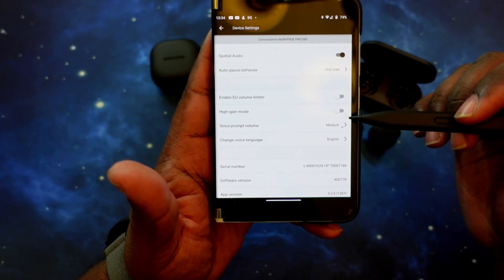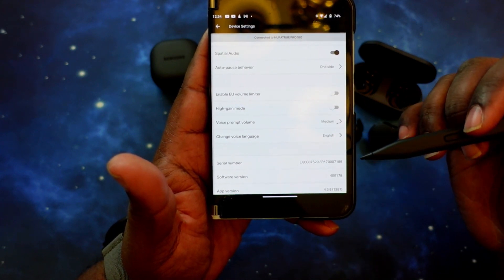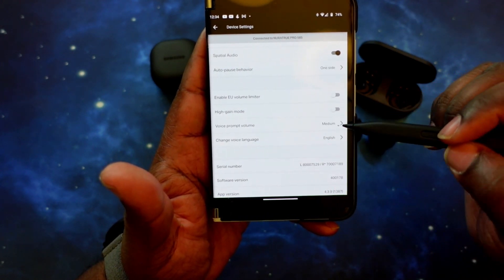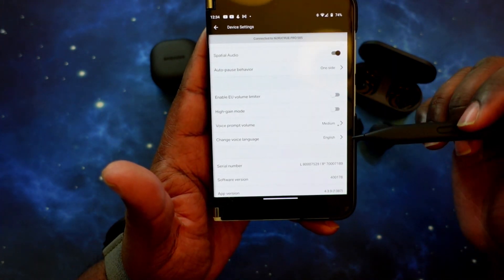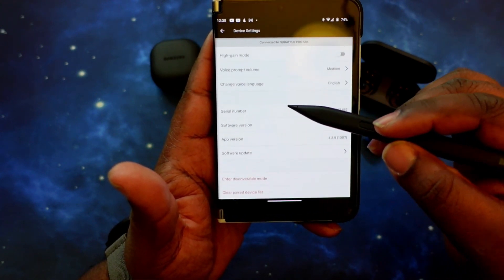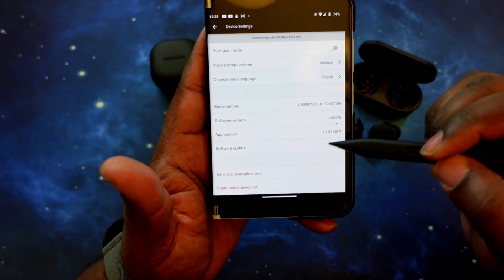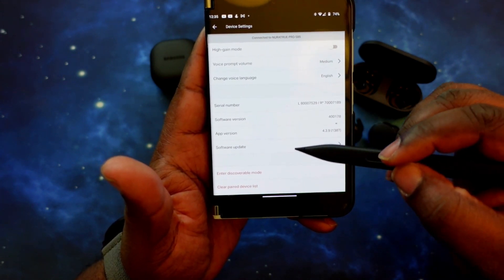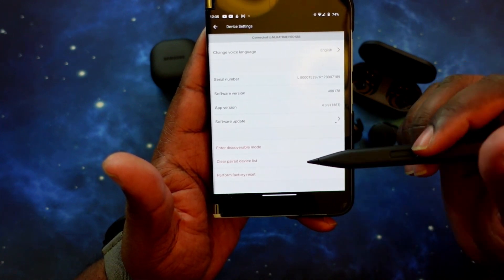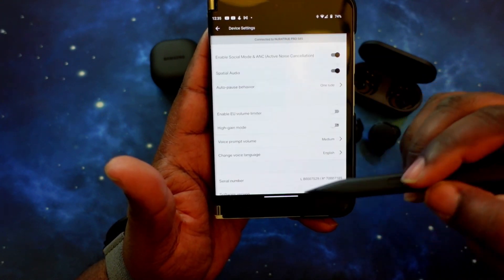High gain mode I also have turned off — that's for low-volume audio sources where you can increase the gain to get better sound. Voice prompt volume is set to medium. You can set the language for your prompts — I have it on English. You've got the serial number for left and right earbuds, firmware software version, and app version. You can check for updates here, enter discovery mode to pair to another device, clear all paired device lists, or perform a factory reset.